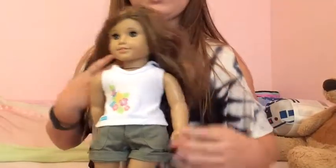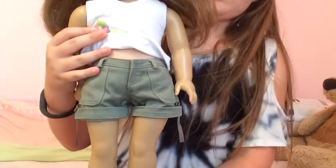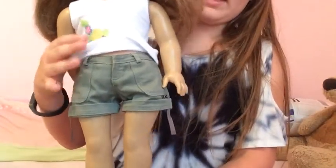With the sweatshirt, I think it also came with a skirt — I'm not sure, I don't remember, but I think it did. Here are the shorts, and I got these from an old set that was like a camping set. These are what they look like.